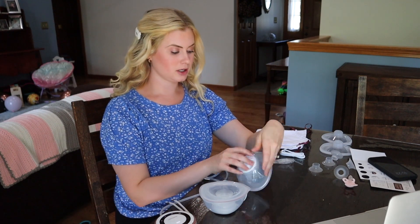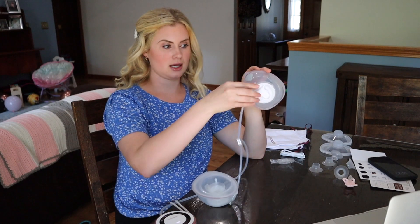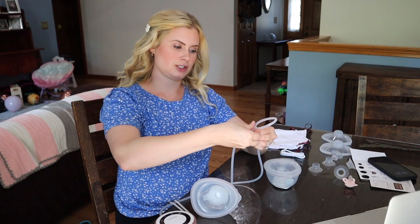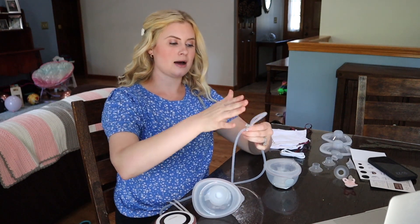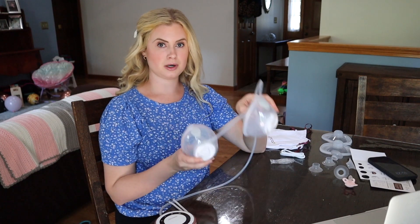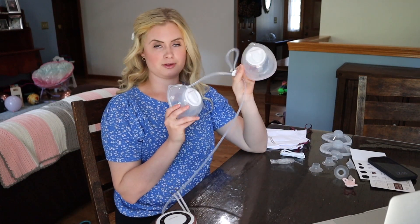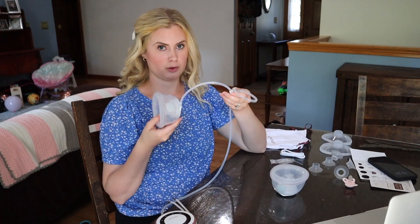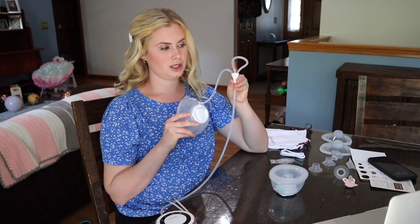The settings I prefer were massage mode at level six and then expression mode also at level six. It has nine different levels. If you want to single pump, disconnect one of the tubes and place that tube in the center — this stops that side from suctioning. It won't work if you just leave both connected without doing this, because the unattached side will have no suction. So make sure you do this if you need to single pump.